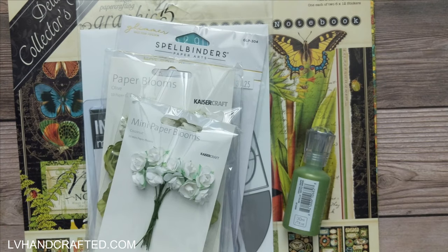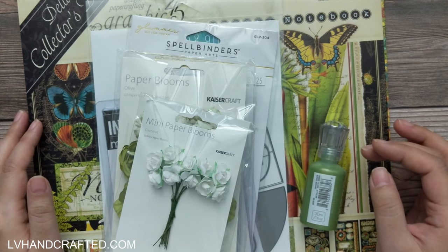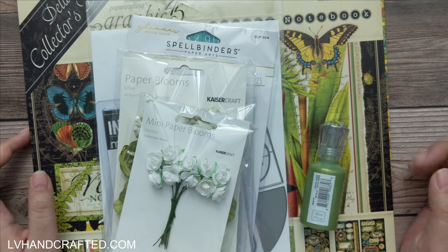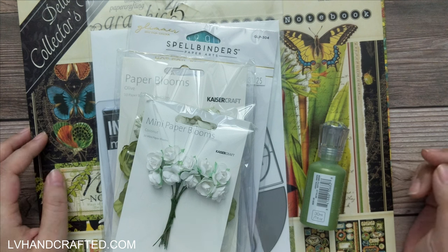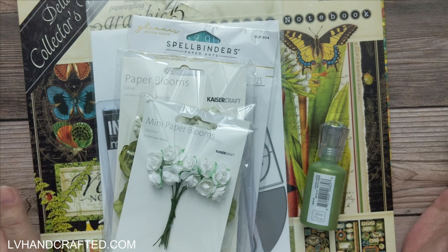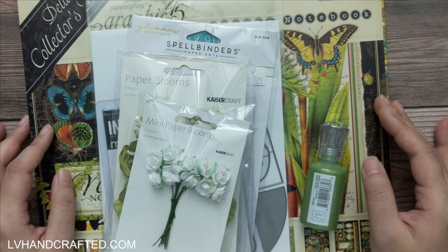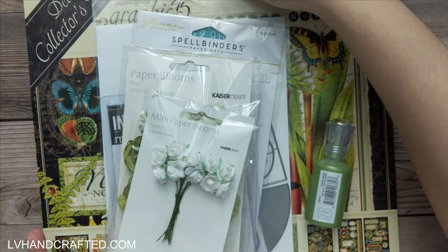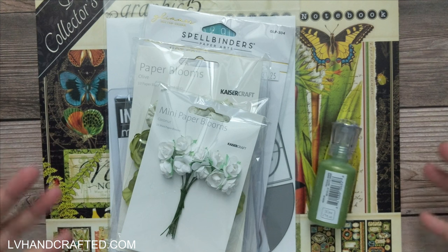Hello and welcome to my channel, my name is Lynn and this is my DT box from Pear Tree Treasures. If you're not familiar with Pear Tree Treasures, it's a retail craft shop in Ontario, Canada. So for all of my Canadian viewers and friends, if you're nearby, pop on into the shop and check out all of the amazing goodies that Monica carries.